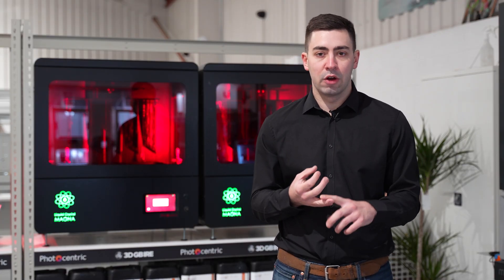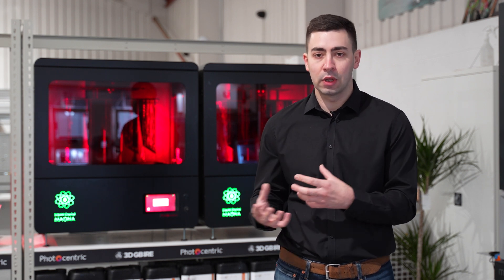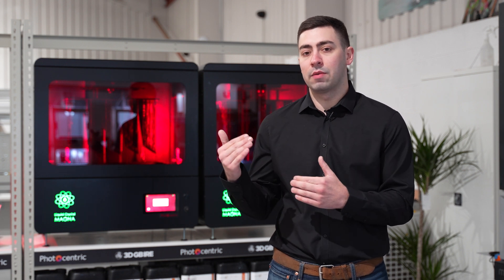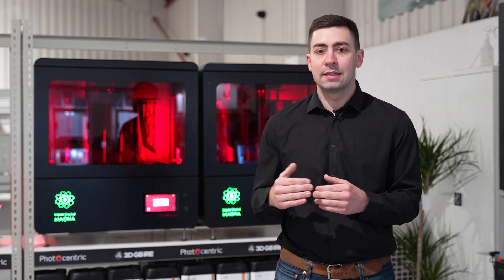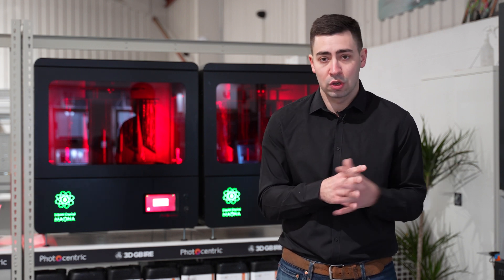We also go into more industrial grade materials. We have high quality durable materials which have a little bit of flexibility, so when we're trying to simulate polypropylene and things like that from a conventional polymer perspective, those work out really well. We can also push that boundary even further by going into high temp and producing short run injection moulds or even parts that need to resist up to 230 degrees centigrade.